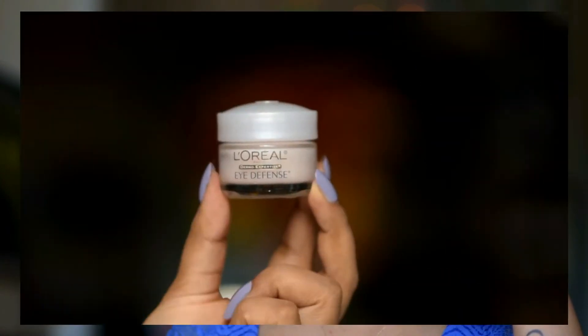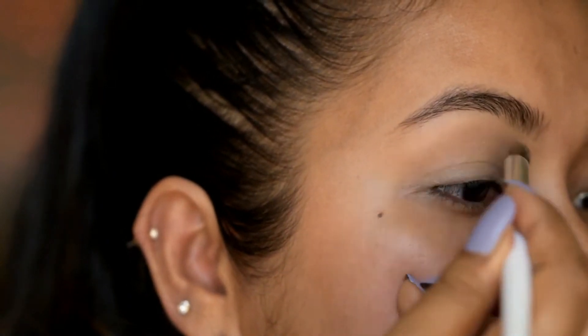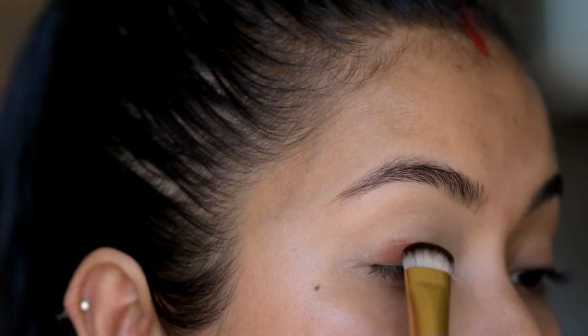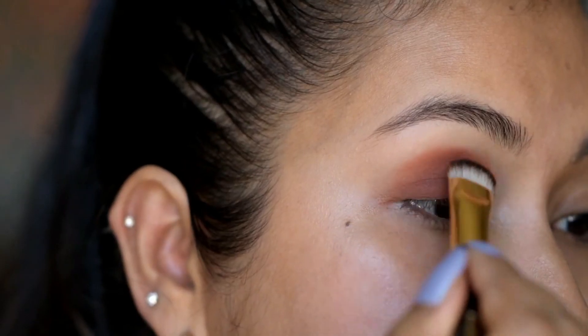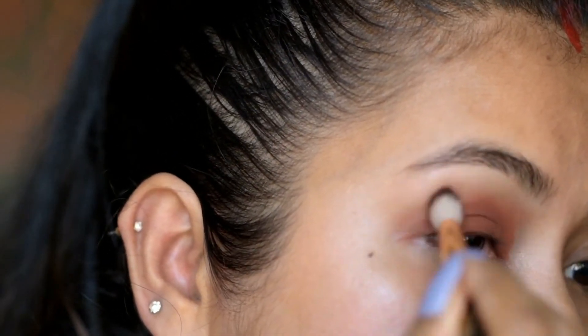I already applied this eye cream. Then I'm gonna apply NYX eyeshadow base. Now I'm going to apply this shade from Milani eyeshadow palette all over my eyelid, and blend that with a blending brush.